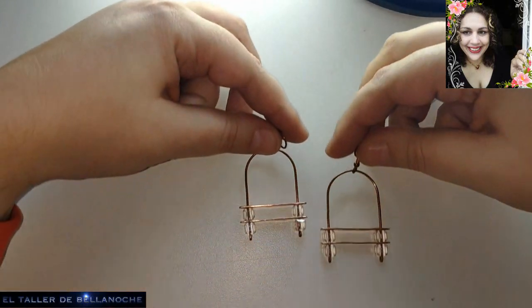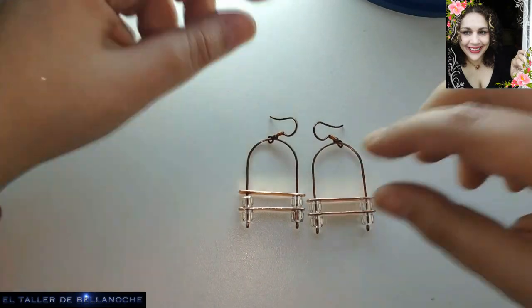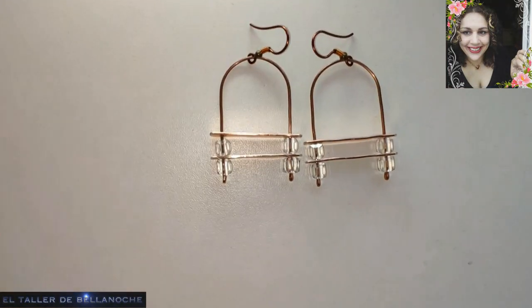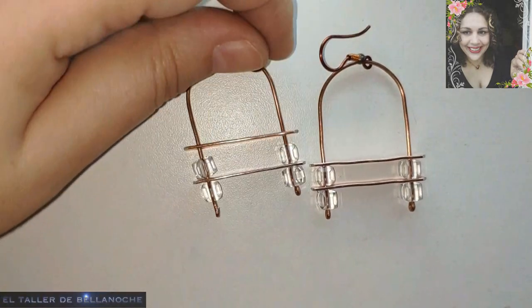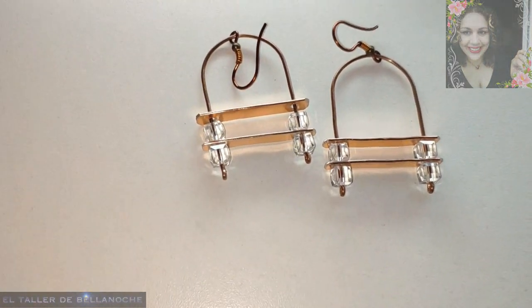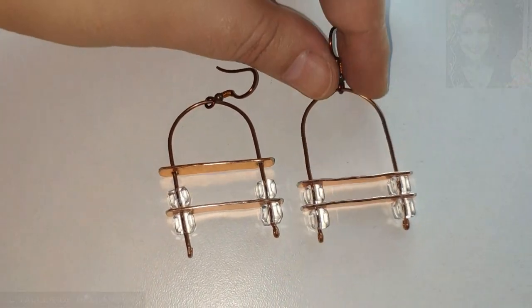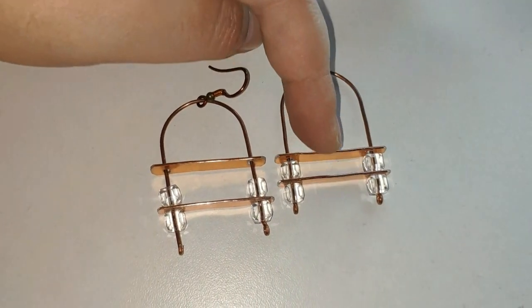Aquí tenéis unos pendientes de diseño en forma de arco completísimos. Espero que os guste este vídeo. Si es así, like, comenta, suscríbete. Activa la campanita para que te lleguen todas las notificaciones. Muchas gracias y hasta otra.